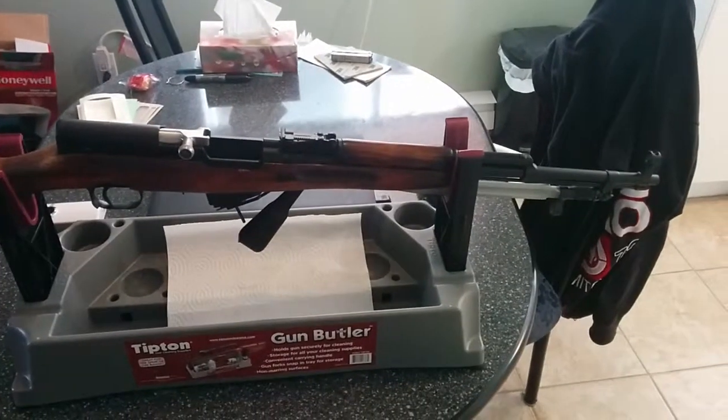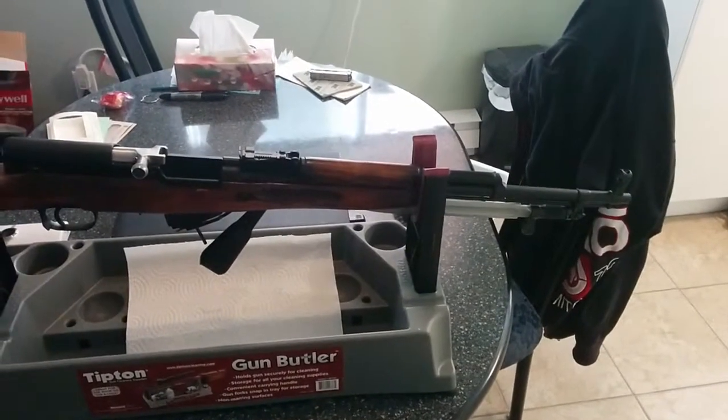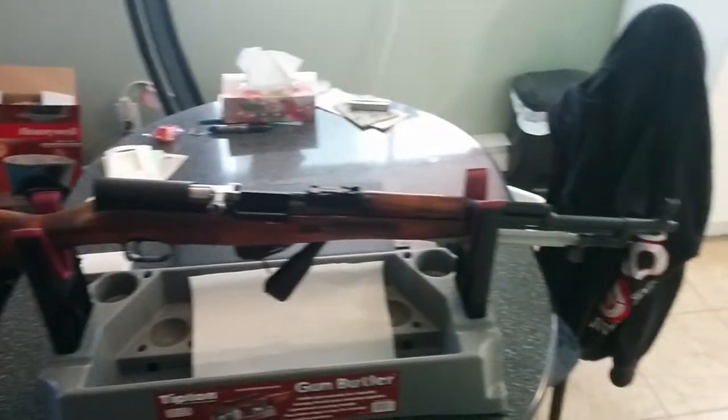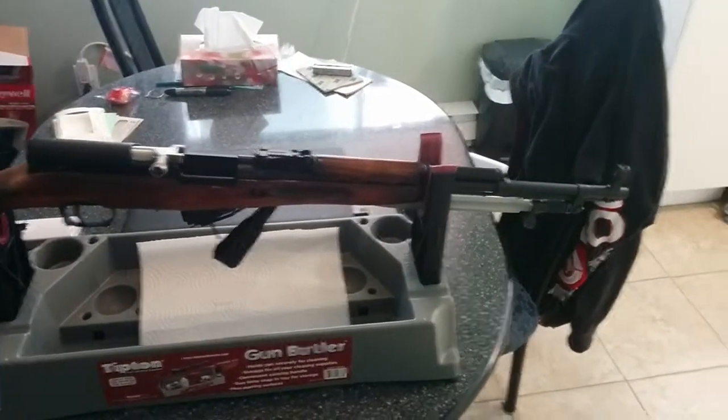Hope you guys enjoyed this quick first look at my Russian SKS model — 1953. It says R on it. Don't know if that means anything, maybe for refurbished.